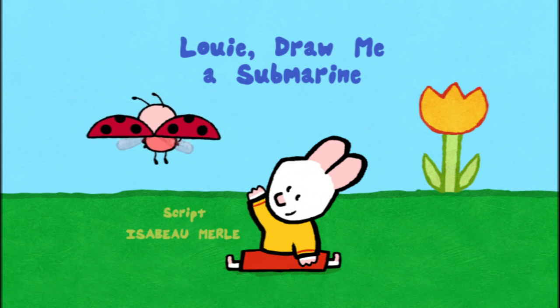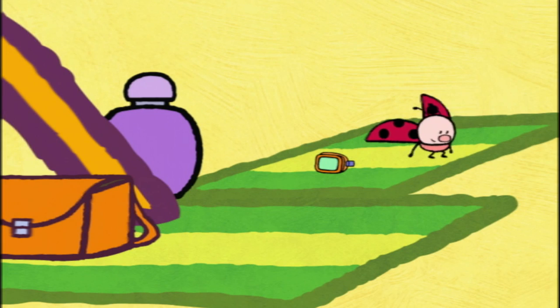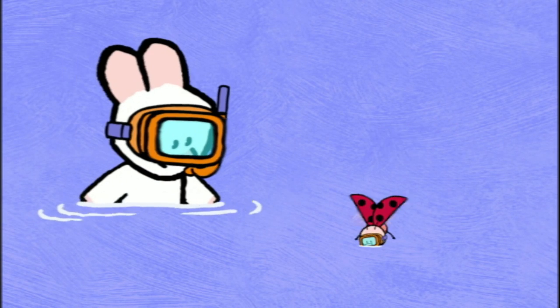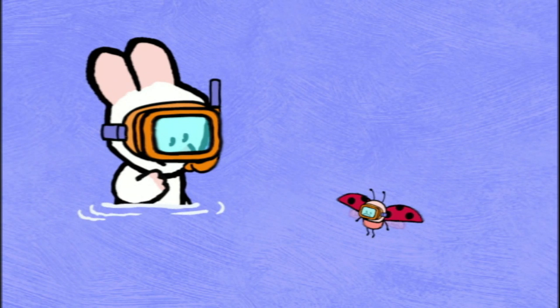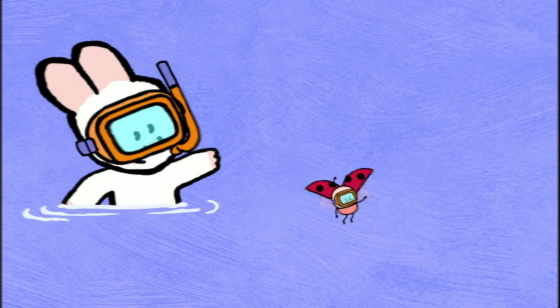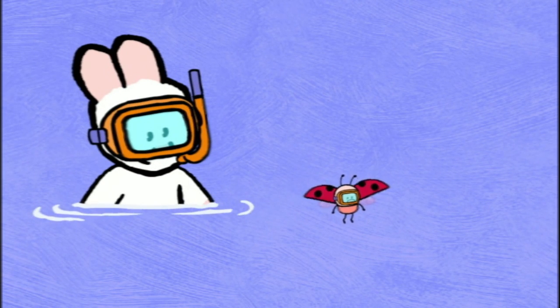Louie, draw me a submarine! Come and see, Yoko. There are some beautiful fish. Louie, I can't see anything. Oh, there you are. Hello, my friends. Hello, Louie. Hello, Yoko.